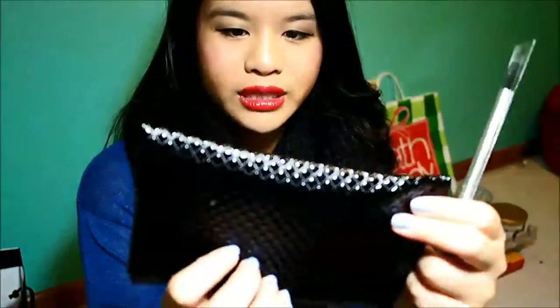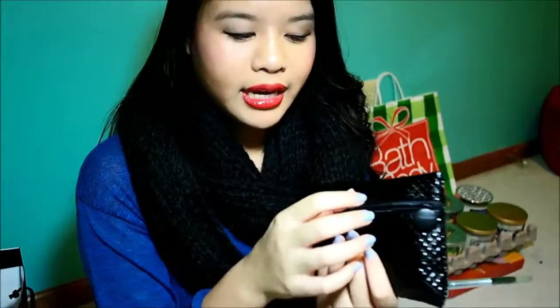I have December's and I already unpackaged it. The bag is pretty cool — it's plasticky, it's really nice. I really like it. Inside it's pink!